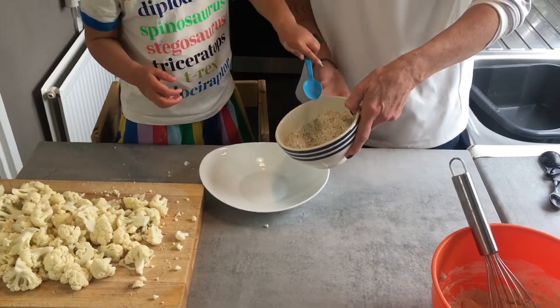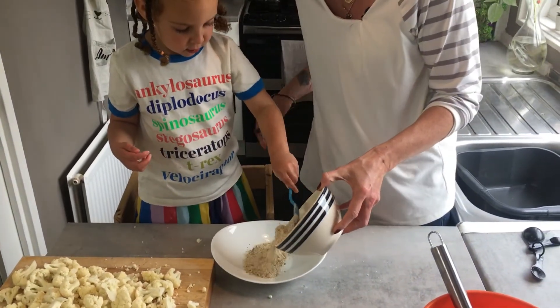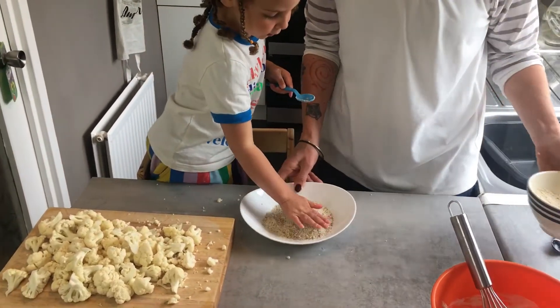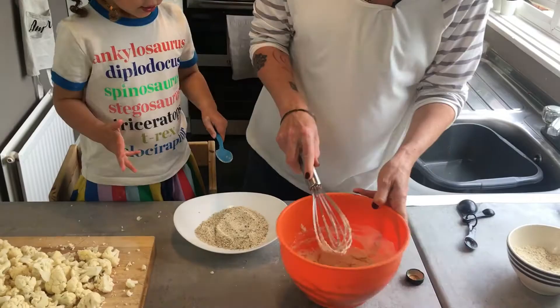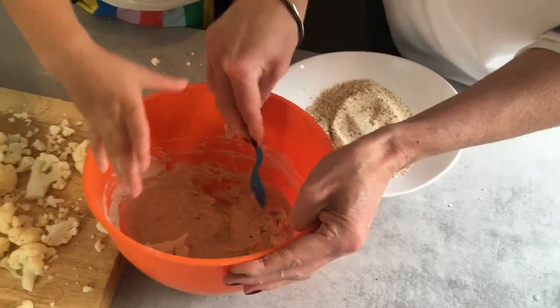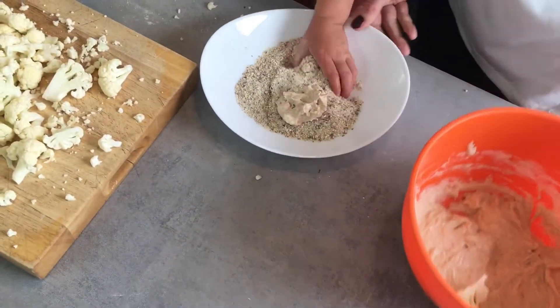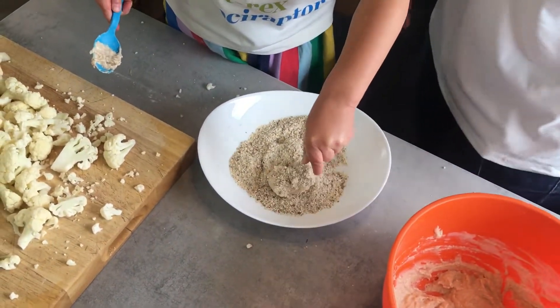On a separate plate, empty out 200 grams of breadcrumbs. I'm using ground up rolled oats and almonds, but shop-bought breadcrumbs are absolutely fine. All you have to do is dunk the cauliflower into the batter, then roll them in the breadcrumbs until they're evenly coated.